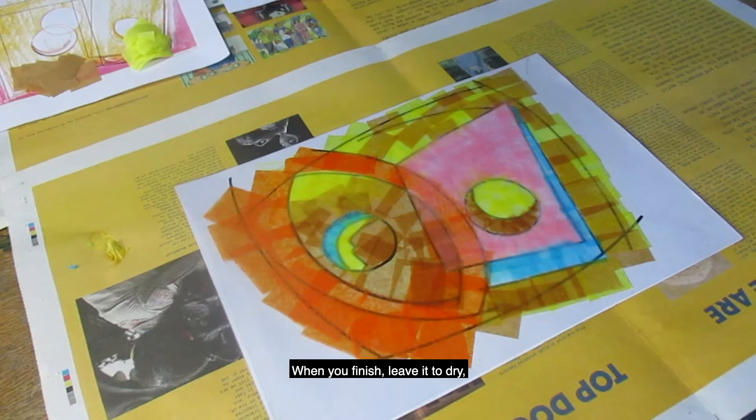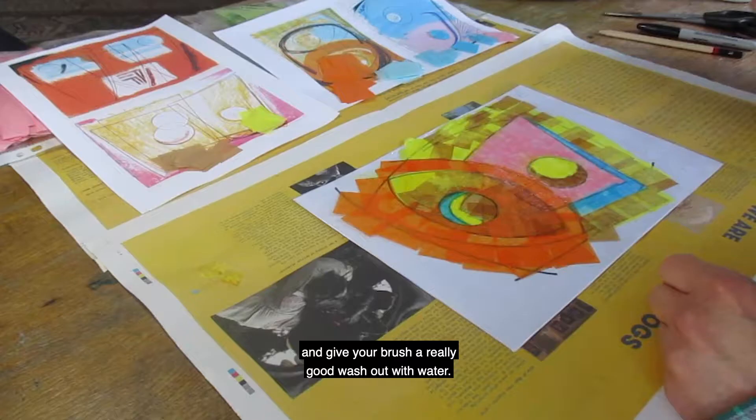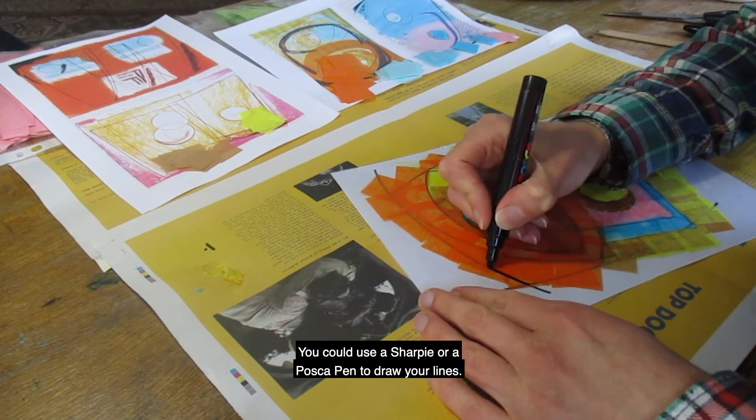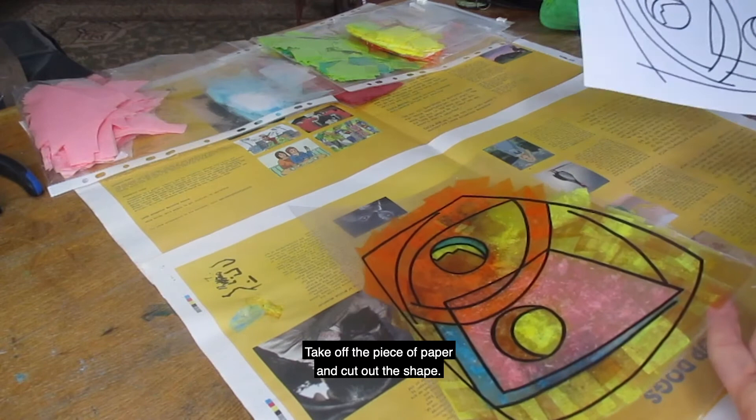When you finish, leave it to dry and give your brush a really good wash out with water. You could use a sharpie or a Posca pen to draw your lines. Take off the piece of paper and cut out the shape.